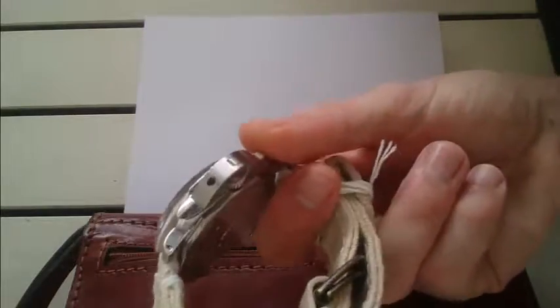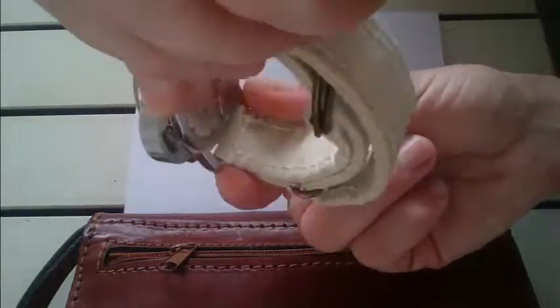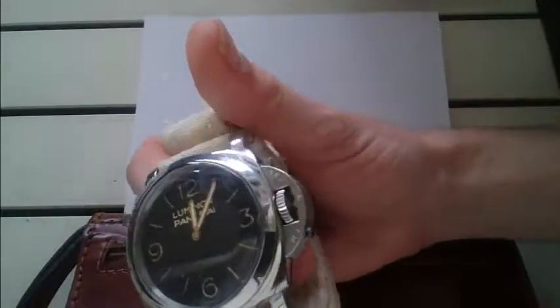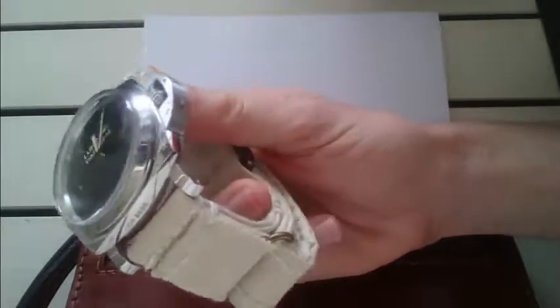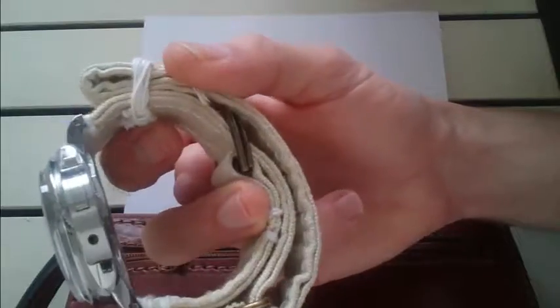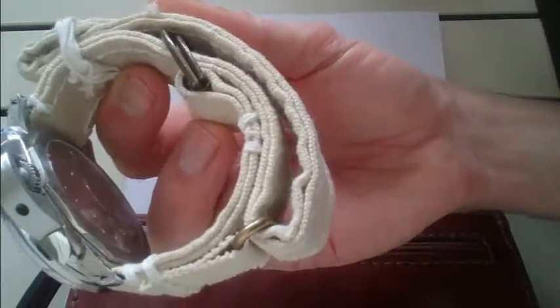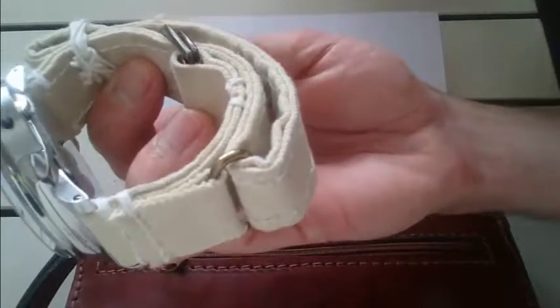Hey, how are you doing? I wanted to share with you today the canvas strap that I put together for an Anorite 372 zip. It's made from a tough tarpaulin material. You can see that this is actually quite a long strap. It's unconventional.